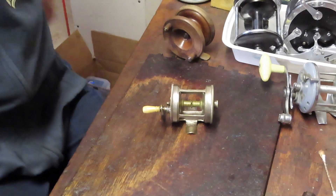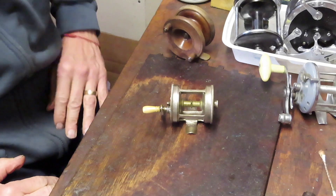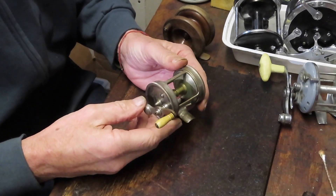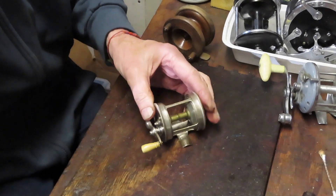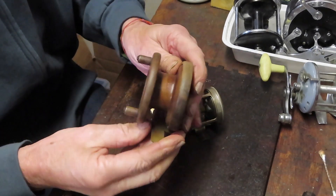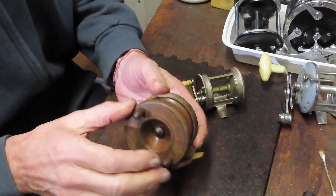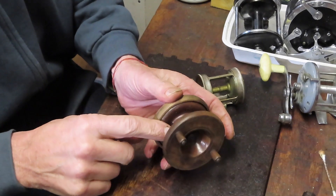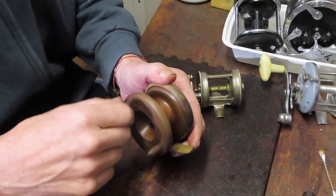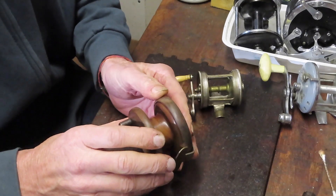Hi, this is Dennis with Second Chance Tackle. Today we're doing a series that looks at fishing reel types and common failure points. I'm starting with one of the oldest types — a conventional reel, called a boat reel at the time. Fishing reels in the 1800s were very simple. This is probably the oldest reel I have — many were made of wood. This one is called the center pin reel because it has one center pin.